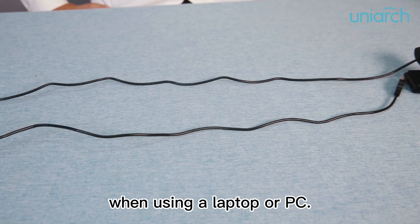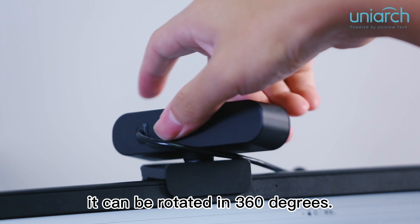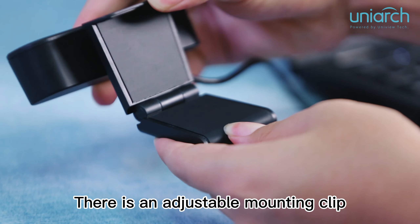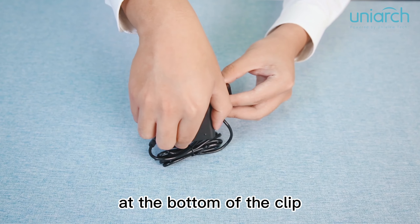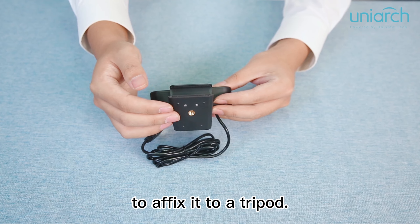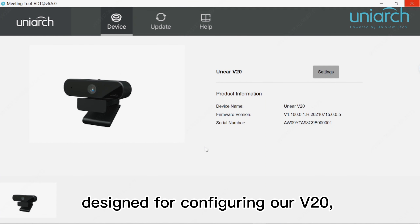The USB cable is 1.5 meters long and applicable in multiple scenarios when using a laptop or PC. The webcam can be rotated 360 degrees. There is an adjustable mounting clip for you to put the webcam on a laptop, display or tabletop. Also, there are standard screw holes at the bottom of the clip to affix it to a tripod.